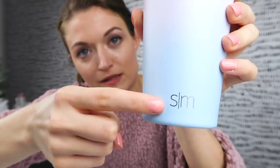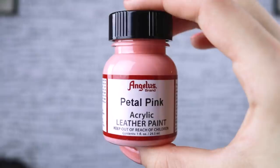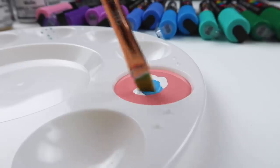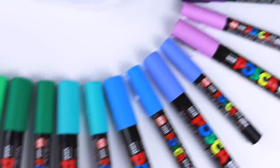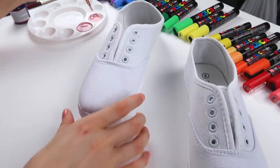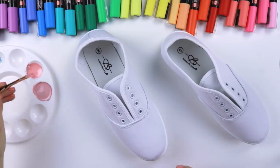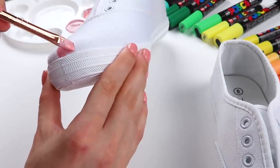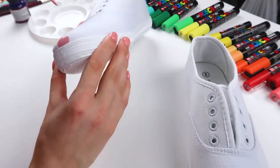Alright, first things first. I really like this design and I want to replicate it on a pair of shoes — inspired by Simple and Modern, not sponsored, but I gotta credit my inspiration. I'll add my own flair to it. Let's do some ombre, babies — pink to purpley blue. What do you think? This is beautiful, or should I say shoe-tiful.